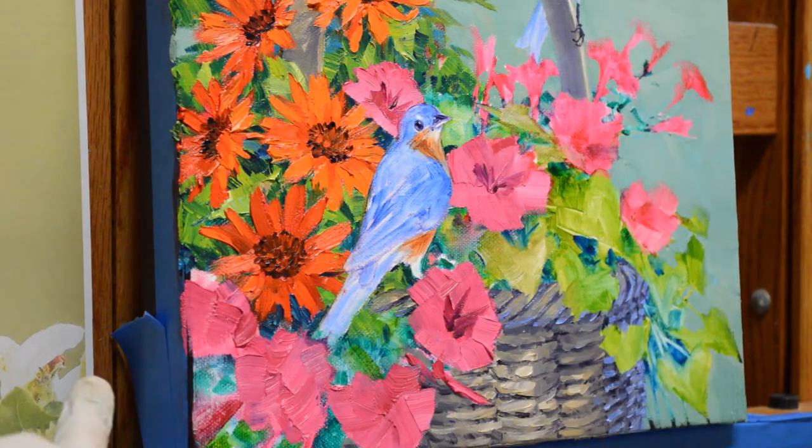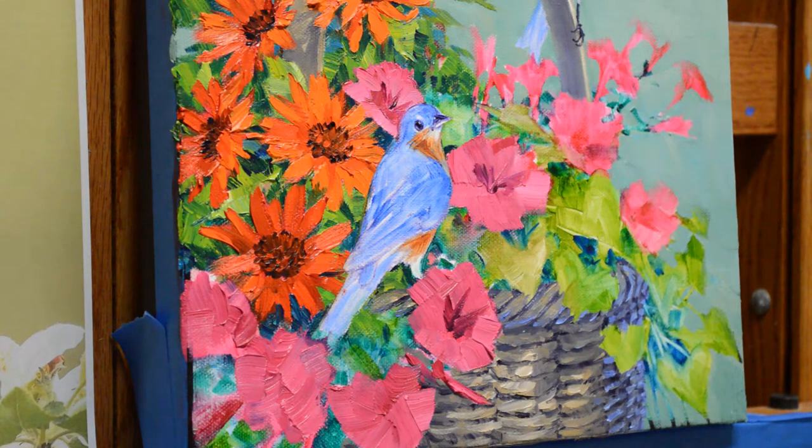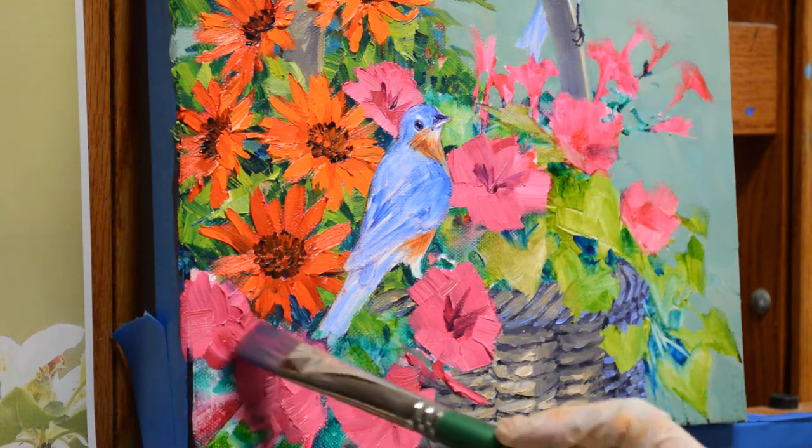You can see from this angle how this is on a gallery wrap canvas. I painted the side black and then taped it off. When I'm done, I will just pull that tape off and I have a self frame.